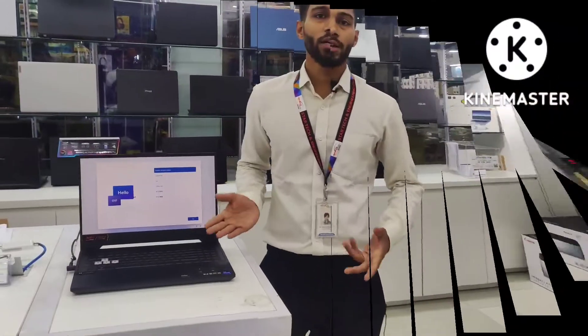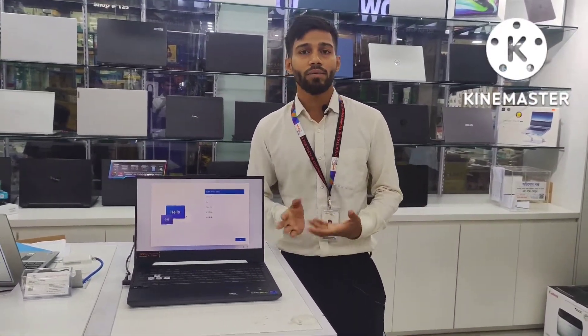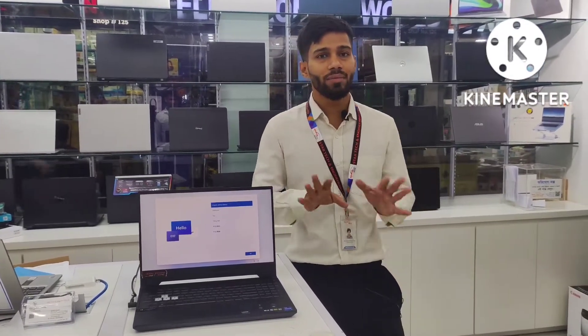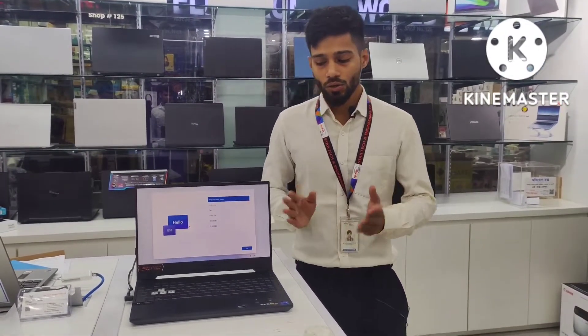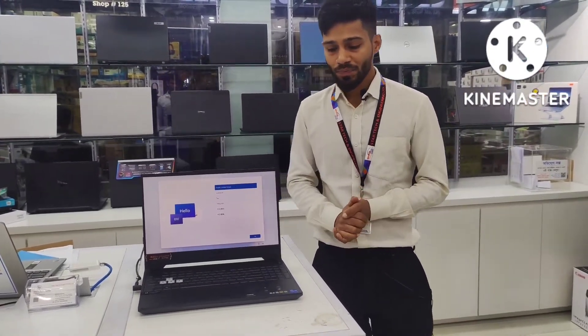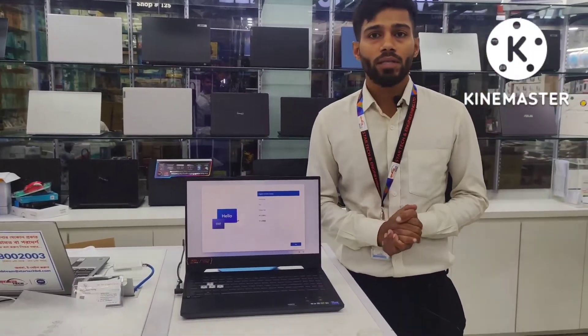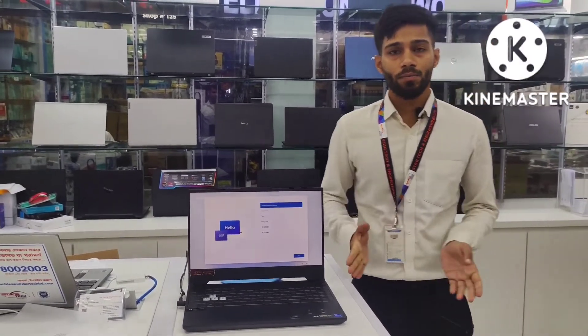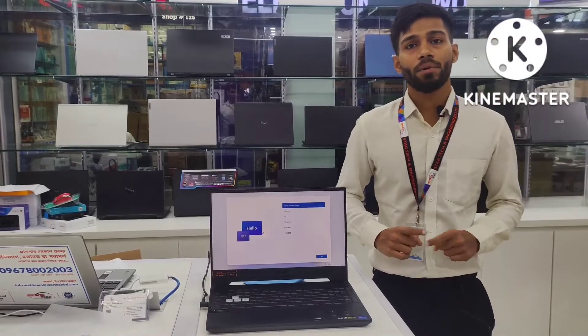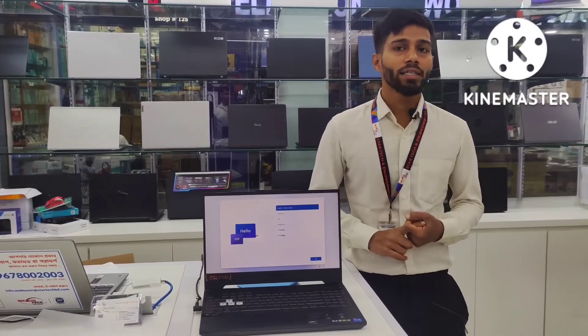This product is made by TUF Gaming with a 4th i7 12th generation processor. In TUF Gaming, it is available in the gaming segment of the laptop. We have a TUF Gaming Core i7 12th generation processor.